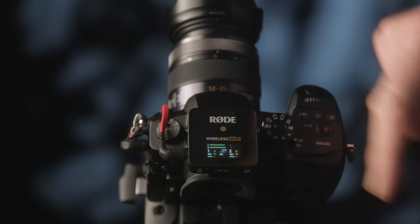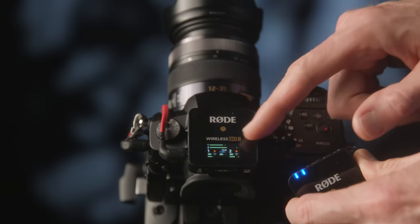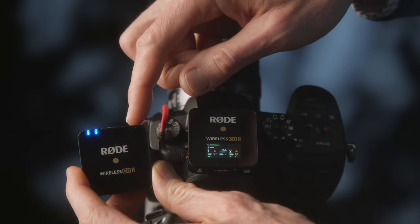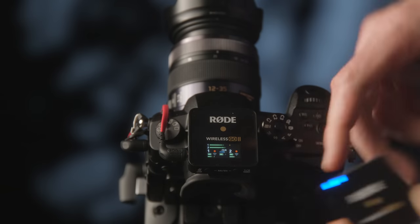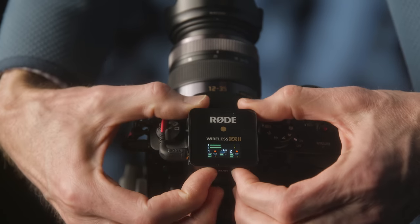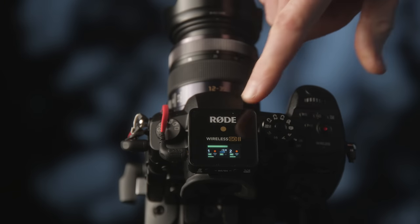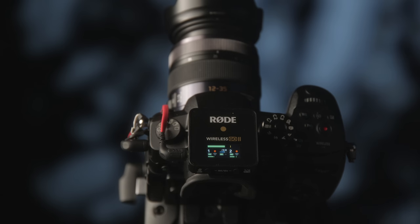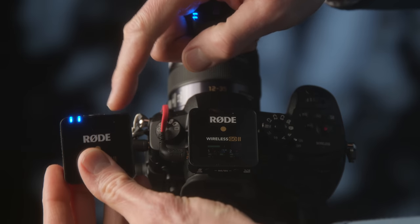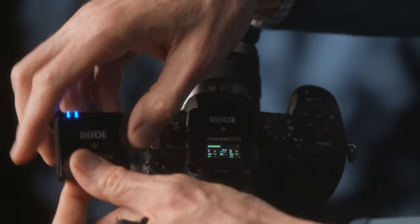Since you have two transmitters, you can set the receiver to a couple of different modes. In split mode, transmitter one goes to the left channel on your camera and transmitter two goes to the right channel, allowing you in post to mix and adjust those two independently. In merged mode, it simply mixes both into a single mono recording, so you'll hear both microphones on both the left and right channels.